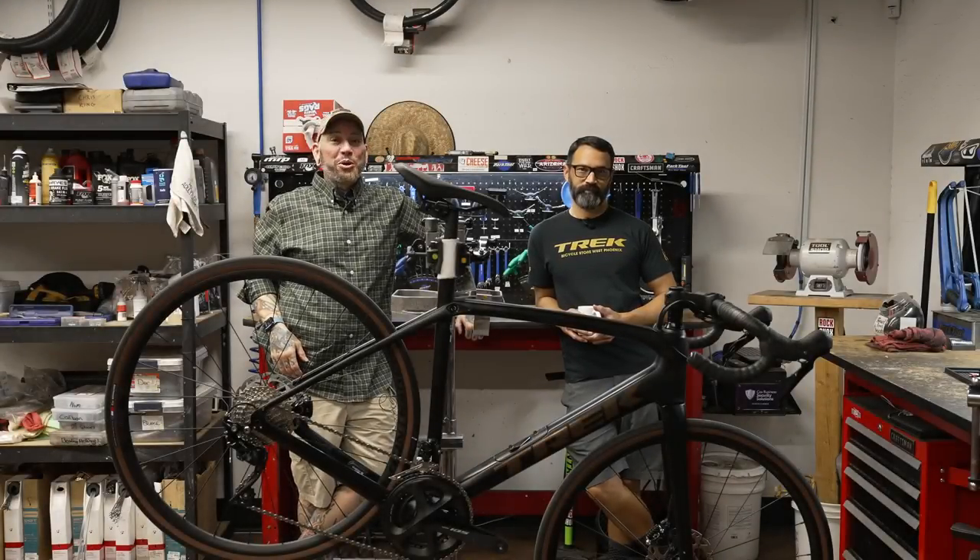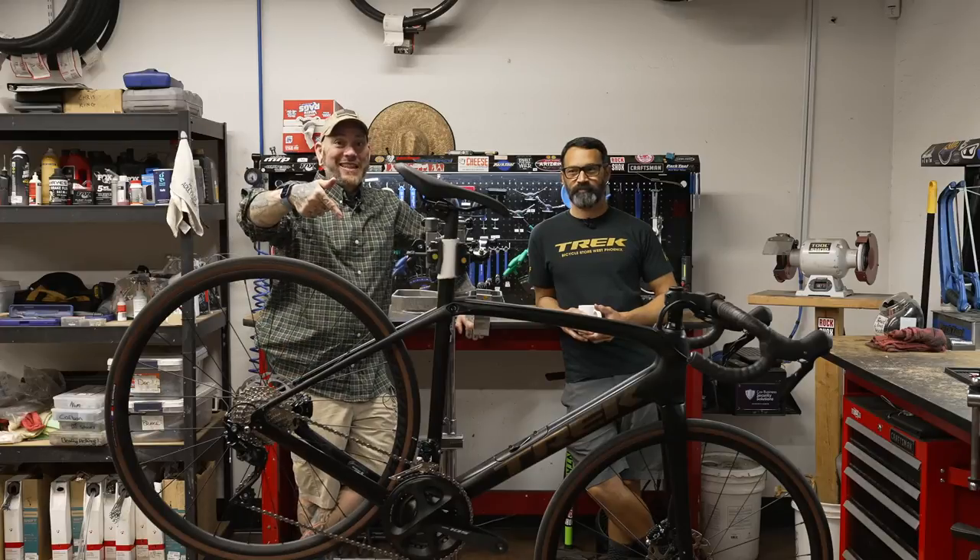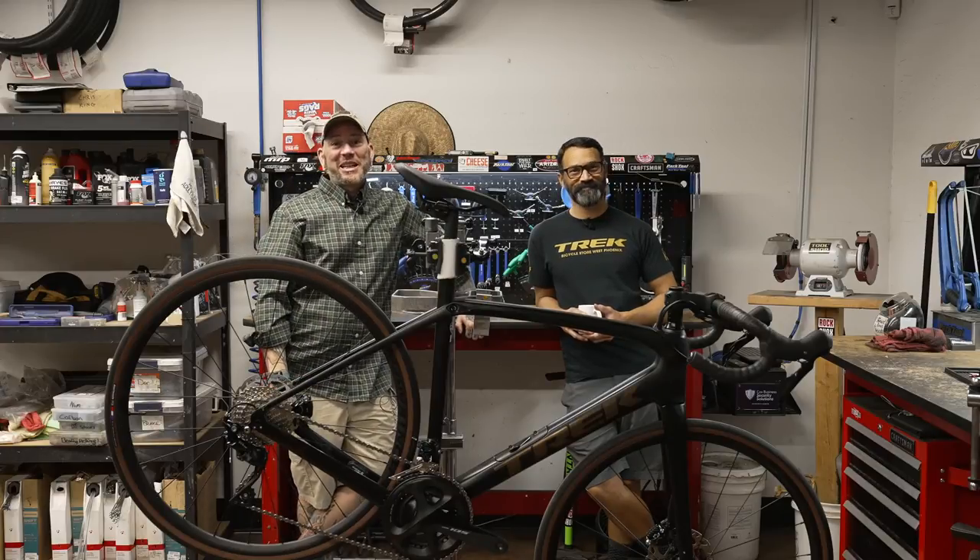So, if you guys want a preview into the next bike that I'm going to purchase, this is it right here. Let's get on topic.